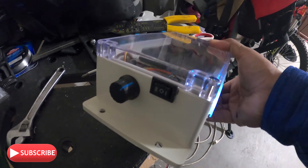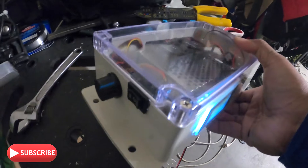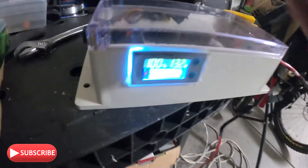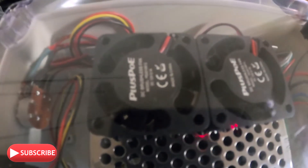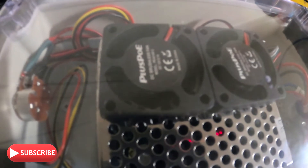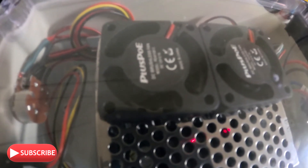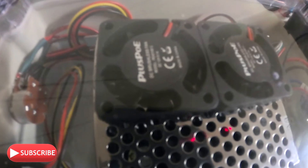The potentiometer knob and the forward and reverse button. When I turn on the potentiometer, that's when you can see the fan turns on — beautiful thing. If I turn off the potentiometer, fan goes off.